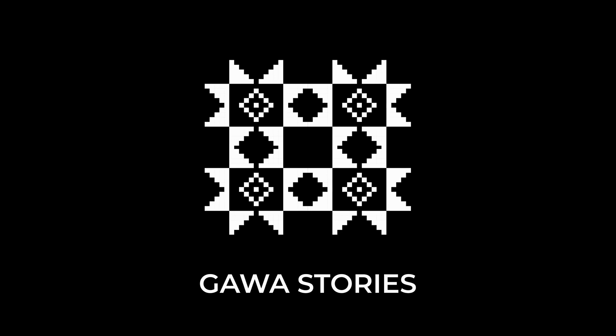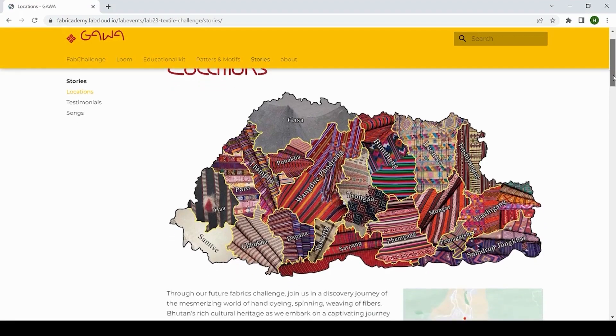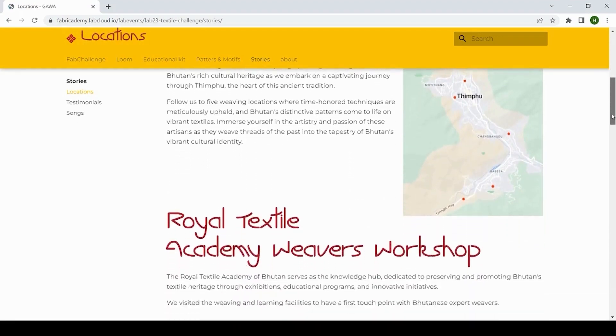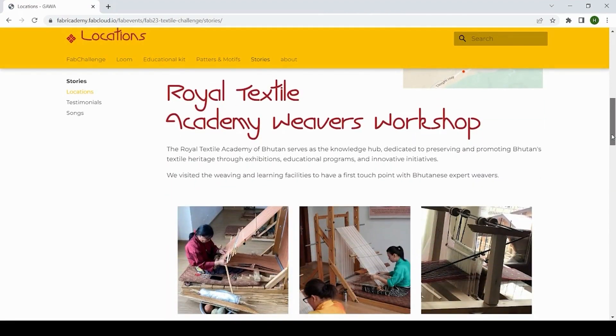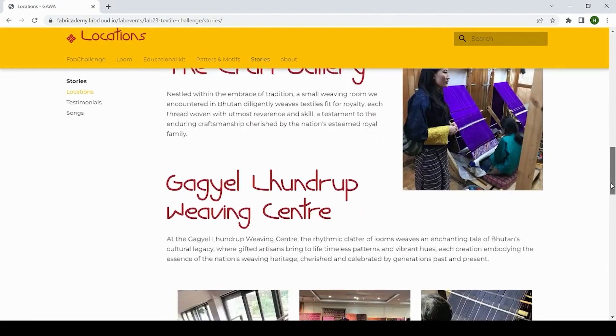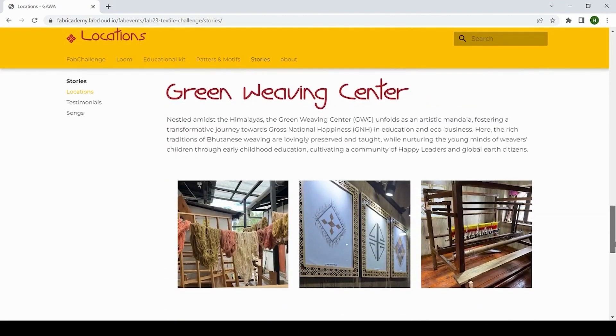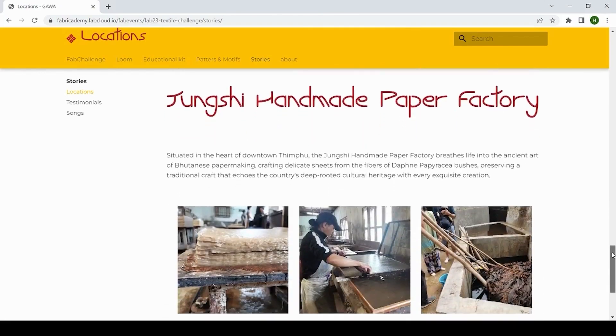Gawa stories. Through our journey we learned a lot. What is the sound of weaving? What are the songs that people sing when they are weaving? We have created a place where we share with you everything that we've learned from the locals.